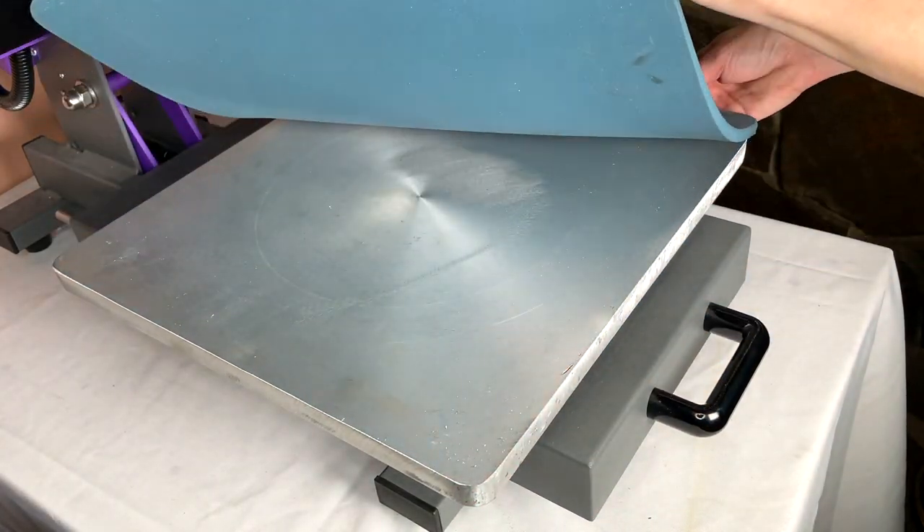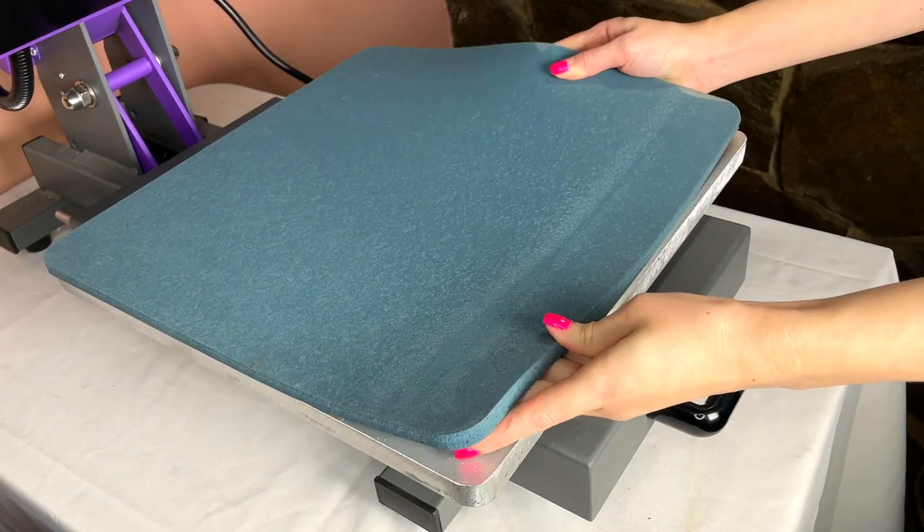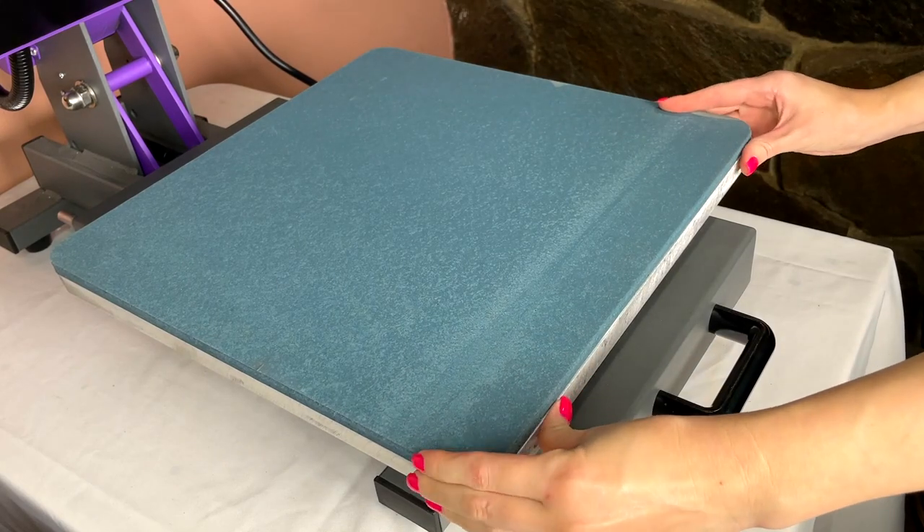The slide drawer also comes with a removable heat pad, so you can remove it and replace it with a heating pillow or anything else you need for whatever you're going to press. I think it's cool that you're not limited to what's on there — you can change it to whatever you need, so it gives you that option.